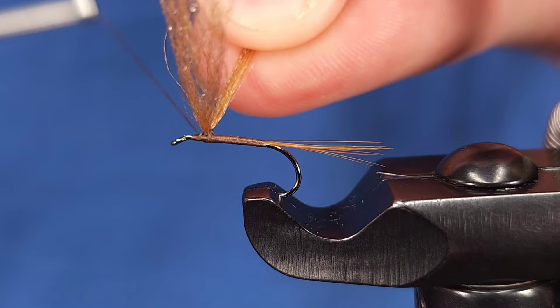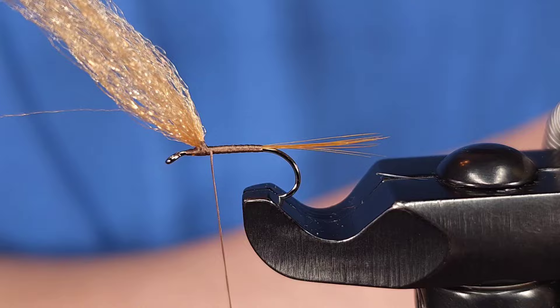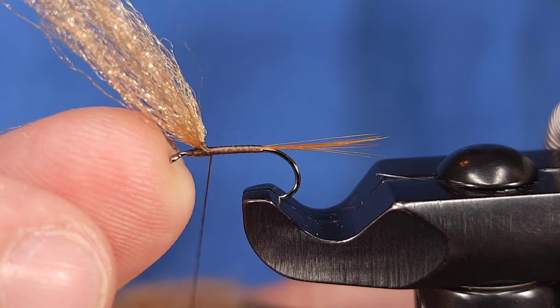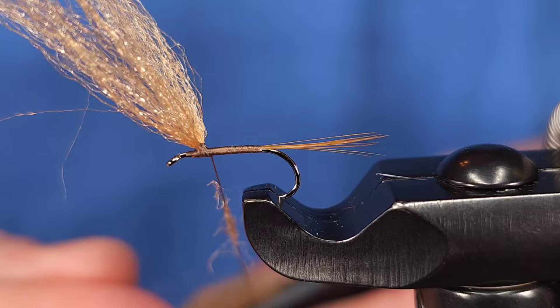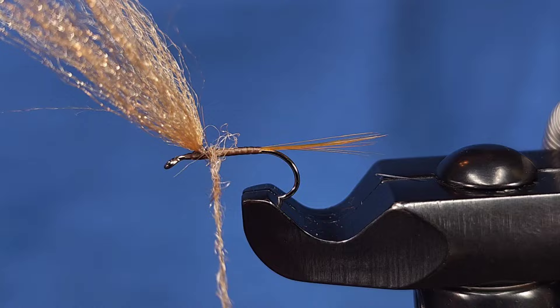You want to give yourself a little bit of extra play room on this material, which is why a two to three inch piece is nice to work with — not too much waste but enough room to work. I'm going to pull these fibers forward to give myself some extra working room, then grab my dubbing, which here is Ultra Dry Dubbing in tan. This is one of Fulling Mill's new products — it has their ultra dry yarn in it as well as two other materials, and it is a really nice waterproof dubbing. The ultra dry yarn is pre-soaked with floatant, so it really helps the fly float better.